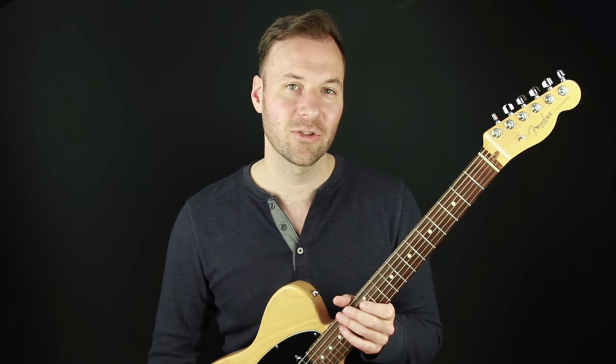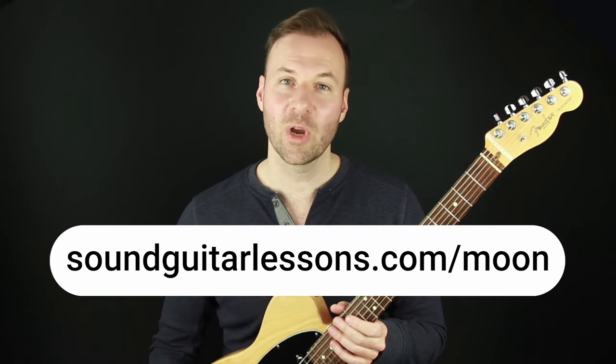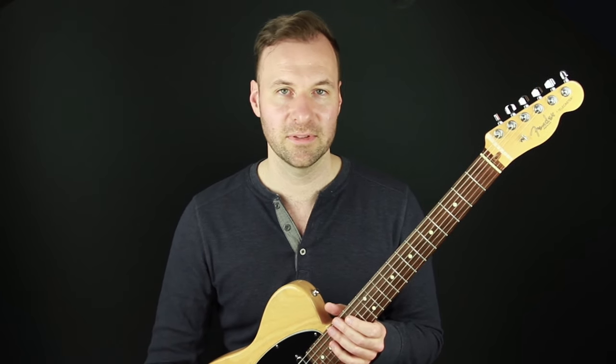The free solo guitar arrangement pack is totally free to download — you can get it with the link in the description or go to SoundGuitarLessons.com/moon. If you're interested in this topic and haven't seen the other videos from this series, check those out — I'll put a link to the series on the screen if you're watching on YouTube, or you can go to the description for the full playlist. The series is called Make It a Chord Melody, and I post a new lesson video every week.